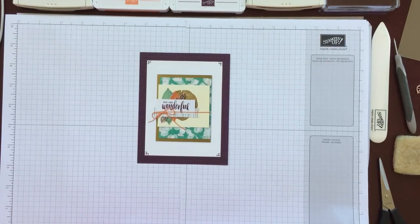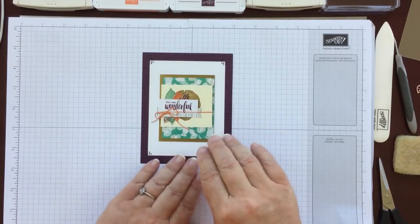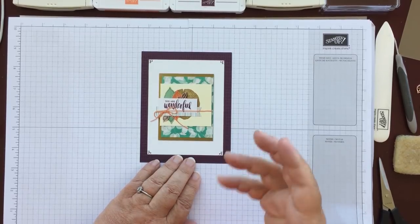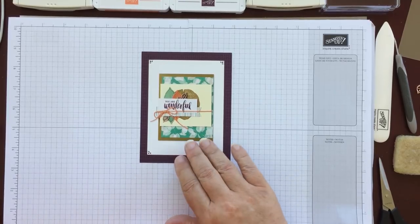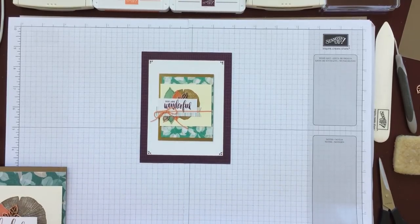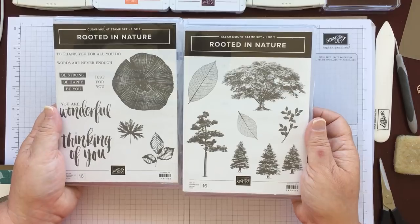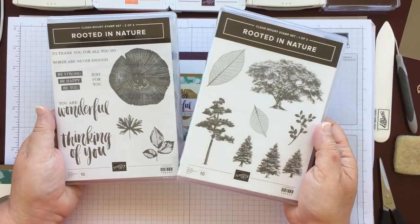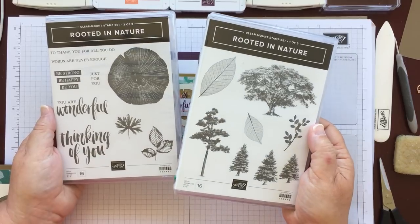Hello again everyone and welcome back to Crafts by the Bow. I had a couple of requests to make one of the cards I'd made on stage. This is one of the make and takes that everybody got to make, but while I was demonstrating on stage this was the actual card I spoke about. I was lucky enough to have this beautiful Rooted in Nature set, which I'd had for about three months before on stage. It's one of those sets you can use for everything, for every occasion, every season. It really is a lovely set.